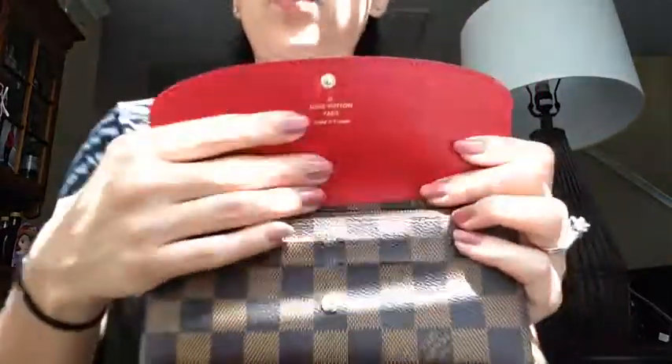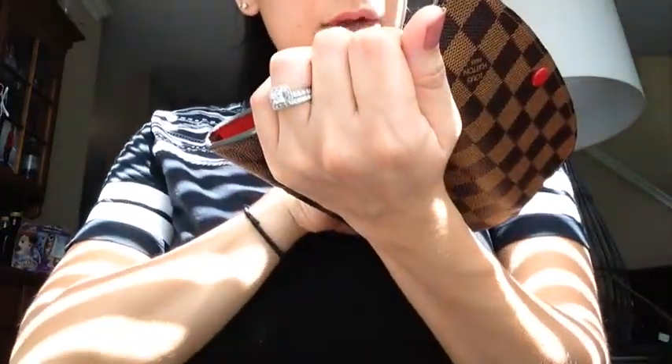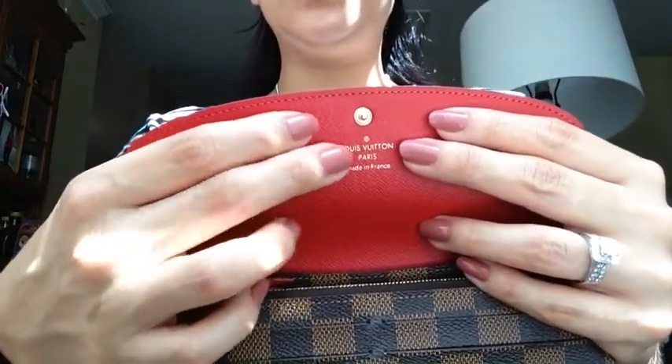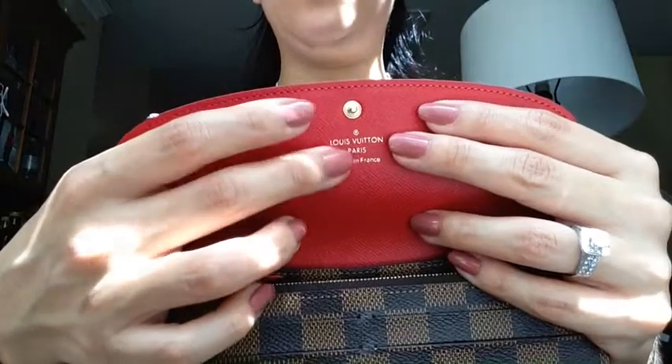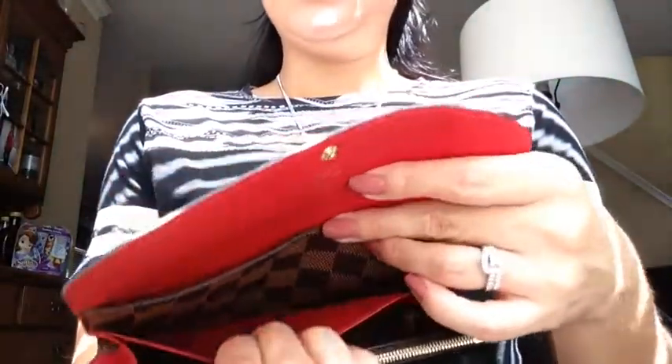Mine is made in France. With some people their lettering will start to peel off or the gold will start going away, but mine is still there. I've used this wallet about four or five times and I really enjoy it.